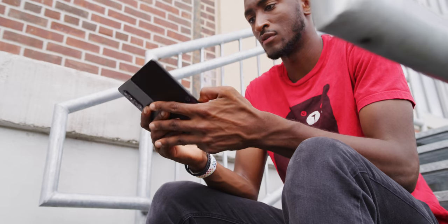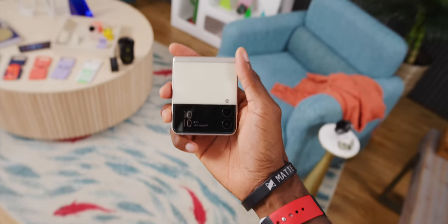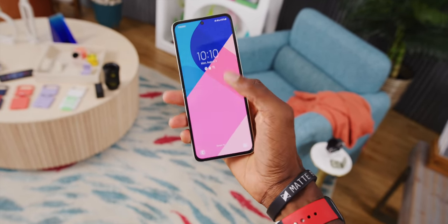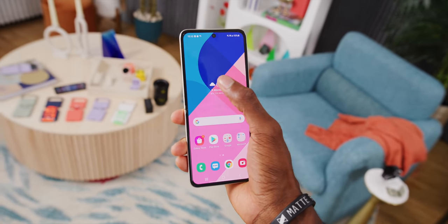Samsung dropped two folding phones on us this month: the Fold 3 that you're seeing here, but also the Flip 3, the vertical clamshell. And I fully believe the Flip 3, at this point, is the best folding phone option out there for most people — the most reasonable to actually recommend today. But as great as it is, the Flip 3 has less ambition than the Fold.